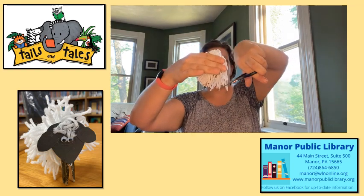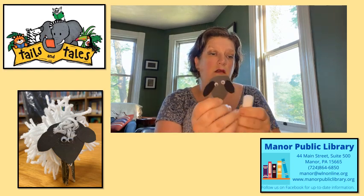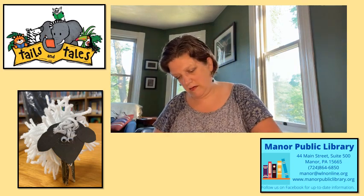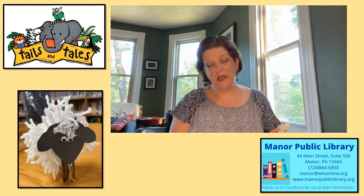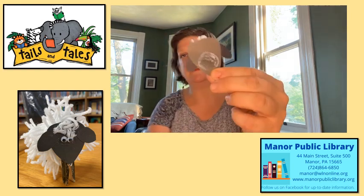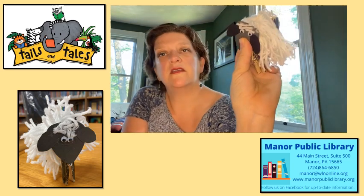Then you can use those pieces to give him a little tuft of hair on the top of his head. Pull that off. I am going to put a little bit of glue at the top of his head and then just stick that to his head. Here's your trick — you need to put a pretty thick layer of glue on the back of your sheep face, and then you're going to simply glue him to the front of one of his legs.